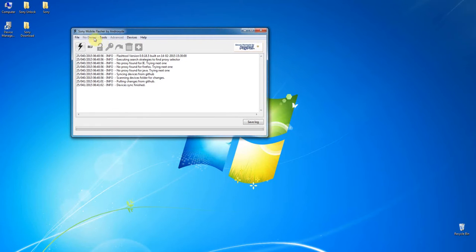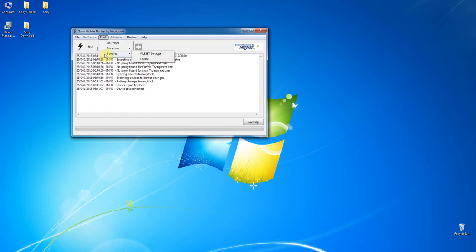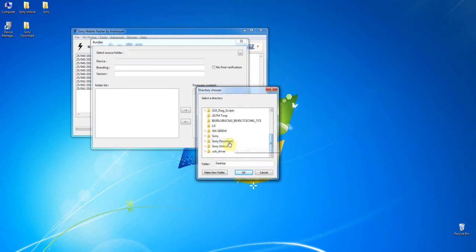Now we have the Sony Downloader. The phone firmware is here, but we need to do a little bit of Java work so we can get a FTF file — a fresh file. Go here to Bundle and Create. So now go into the desktop Sony Downloader, and we get two phone options. I'll choose WIN first because my phone is a WIN variant. Both firmwares can be flashed to the phone — it doesn't matter which one — but I prefer this one.